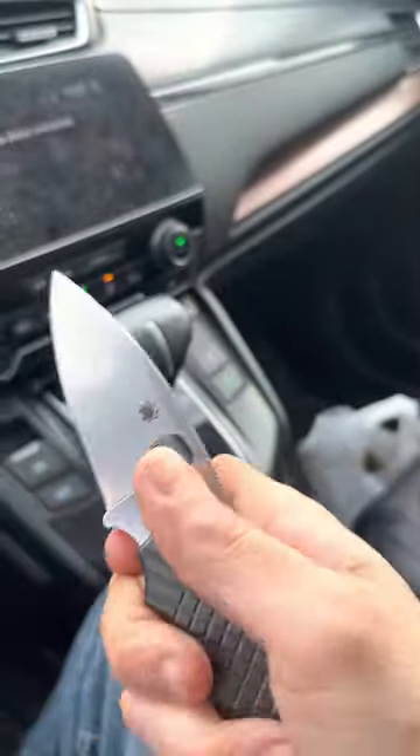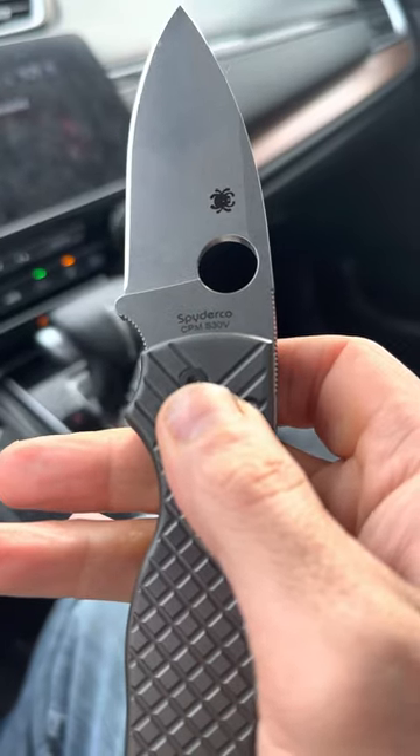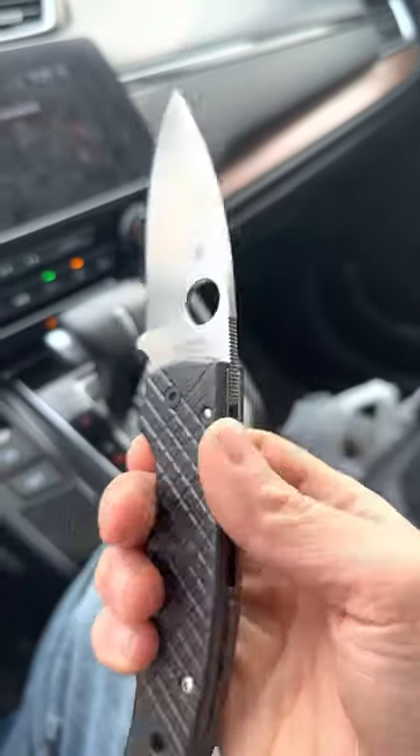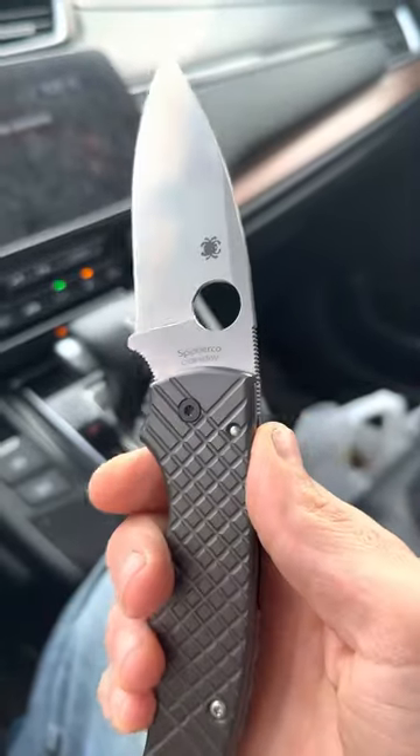The blade is just a fantastic shape. It's CPM S30V. I haven't sharpened it yet, so I can't speak on how easy it is to sharpen.